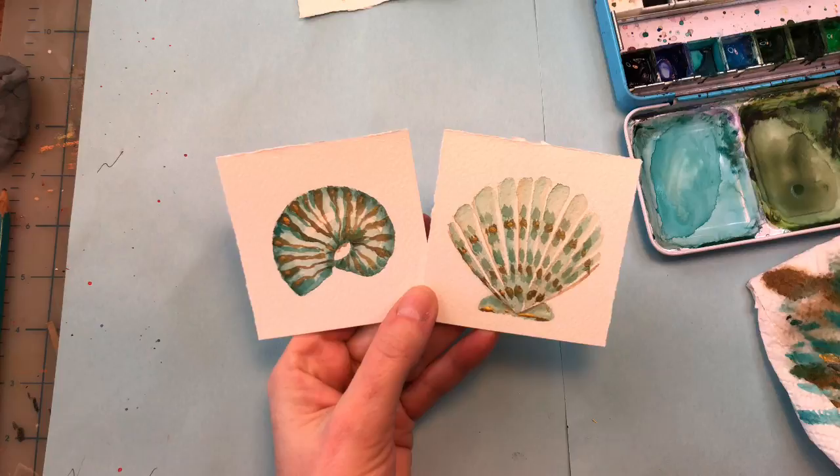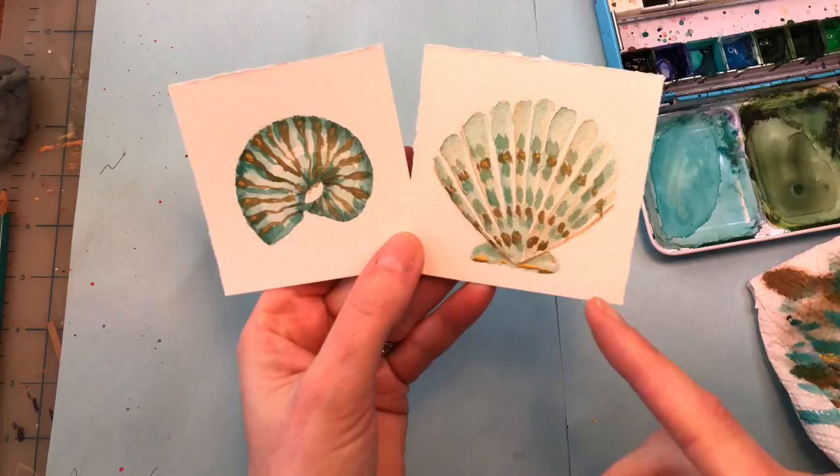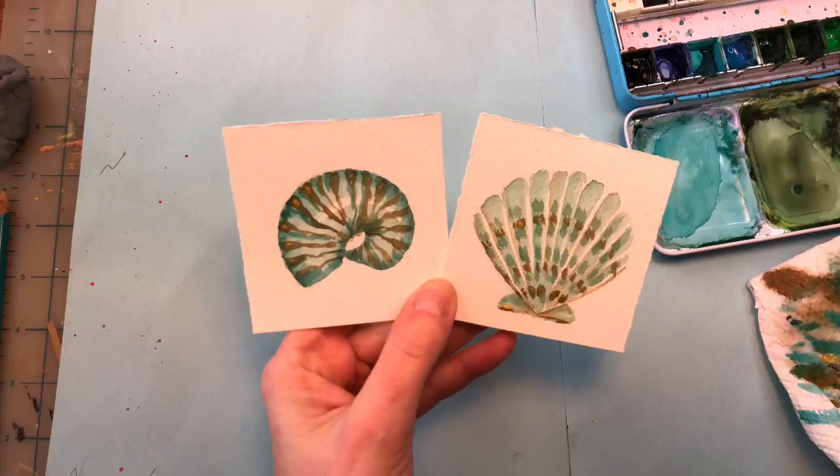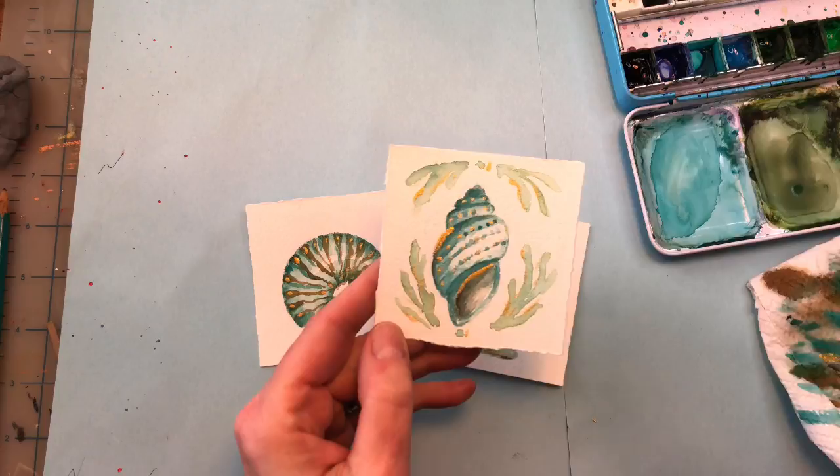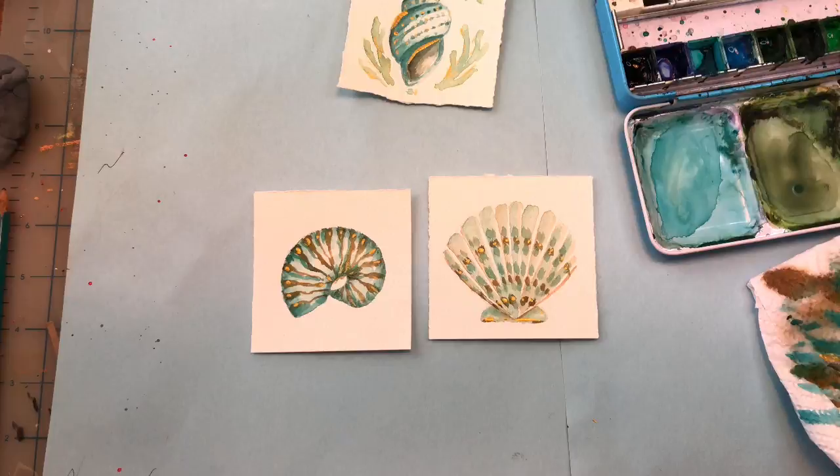Hello everyone! It's Monday, so that means Mini Monday Madness, and we are doing some shells today. We're doing a Nautilus shell and a scallop shell, but in different tones. I've added some gold because I'm really in a gold phase these days with accents. I did one before with a different type of shell with some coral around it, if you wanted to change it up. So let's get started.